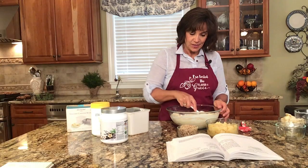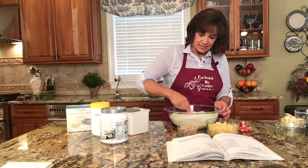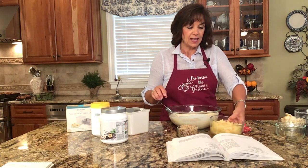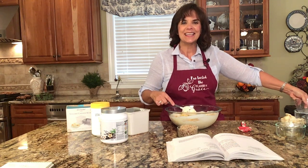The link will be in the show notes below. I have totally switched over to this protein powder brand because of that. So I have my protein powder mixed in and that looks good. Now we add the good stuff — we're going to add the pineapple, and I might be adding a little bit more than what the cookbook says, but that's okay, it's going to be delicious.